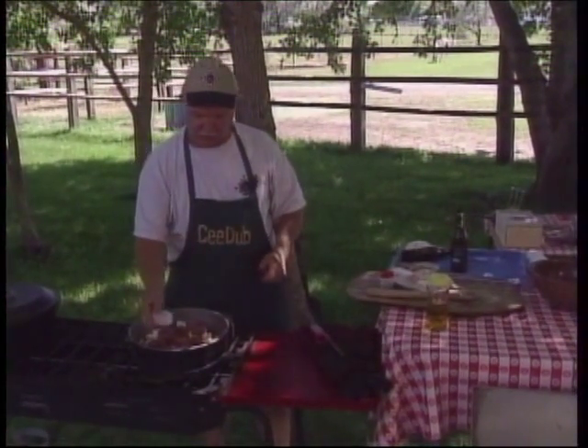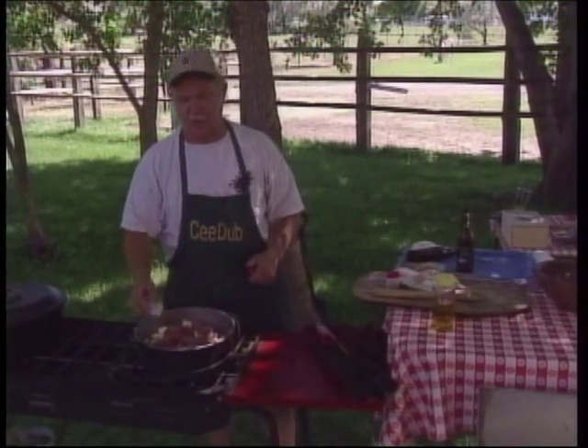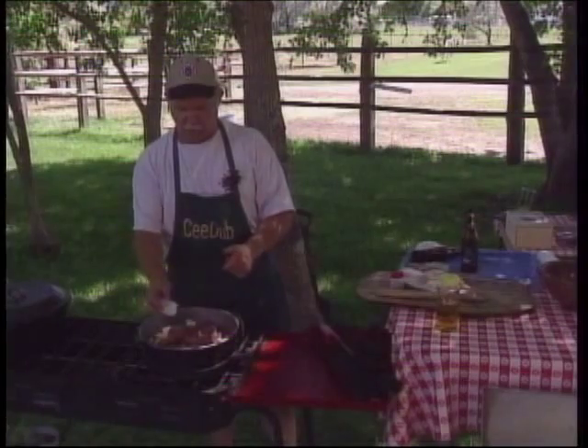We're going to sit here and just let this simmer, put the lid on. You could do this over a campfire, but we're using our camp stove here this afternoon.